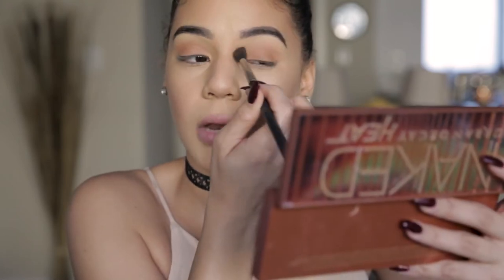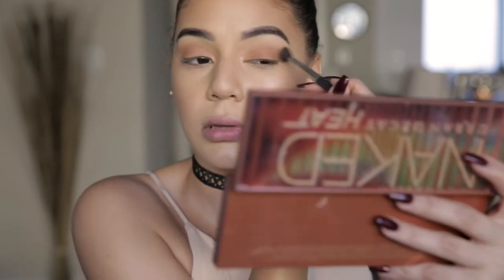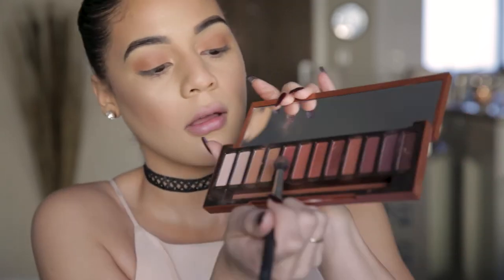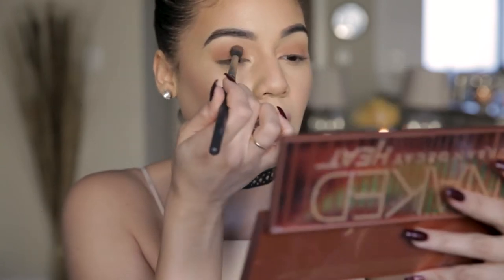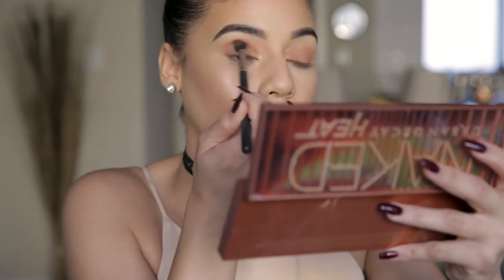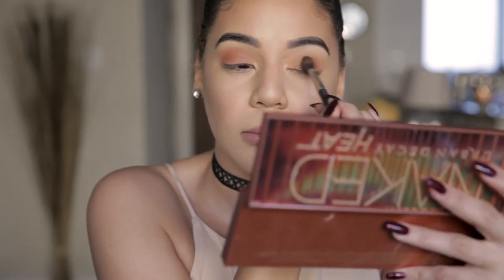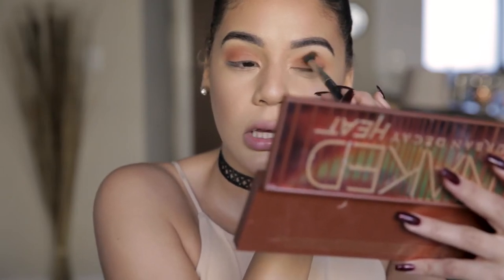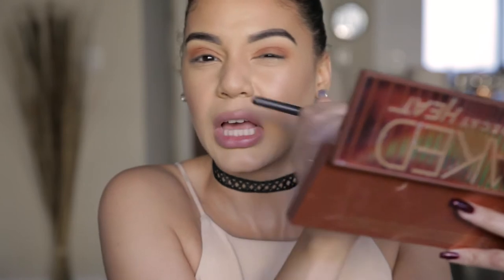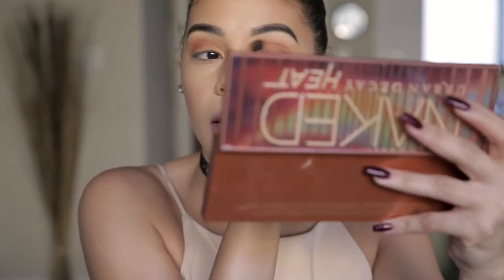I'm using a big fluffy brush with a very light hand. I'm going to take He Devil — that chestnut color — and dust that into my crease. You can already see it deepened that up. This is all prep for the smoky lid. Remember, smoky is a technique — it doesn't necessarily mean black lids. They're just going to be darker and grungy, but not necessarily black.